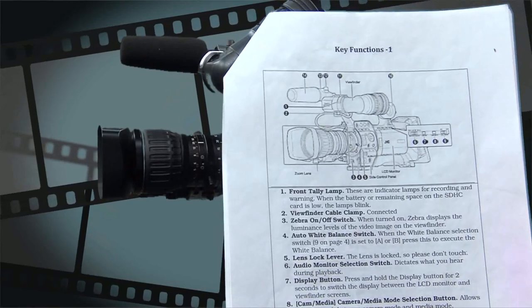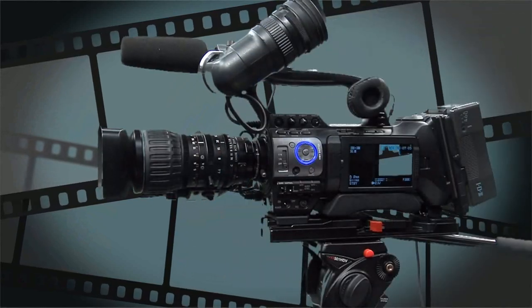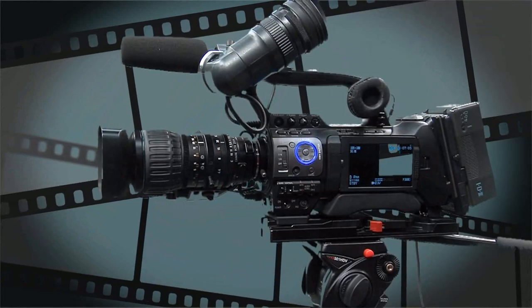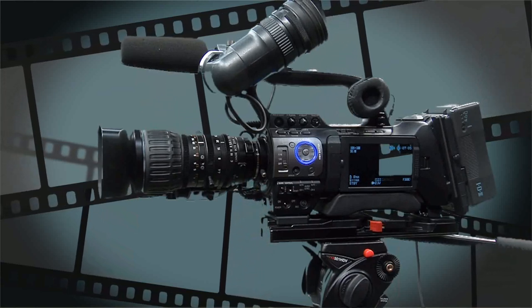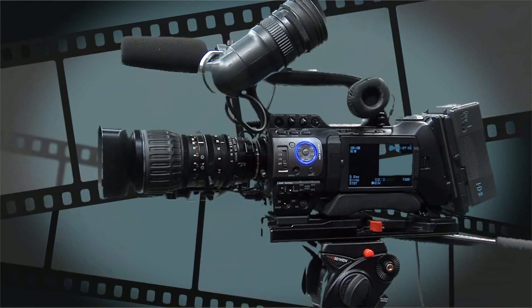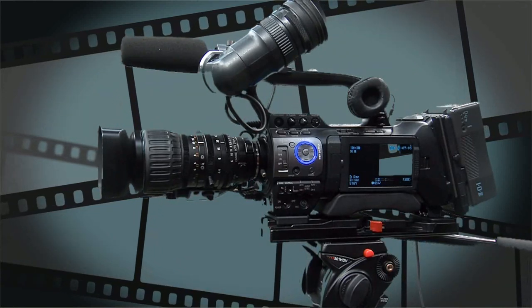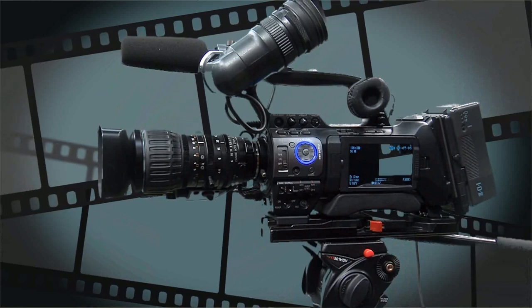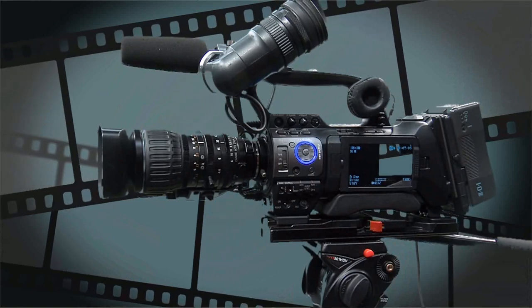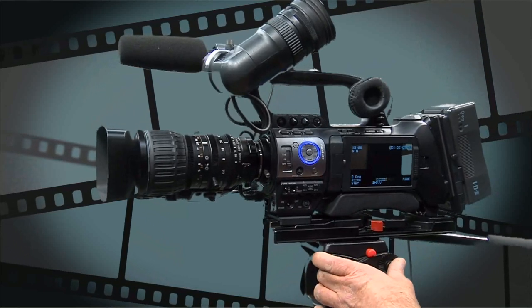We're going to work through the camera notes. You can see the key functions diagram which matches the position the camera is in on your screens. Number one is the front tally light, located on your notes. It's an indicator lamp for recording and warning. When the battery or remaining space on the card is low, this lamp will blink. Its primary purpose is to let your subject know when you are recording them.